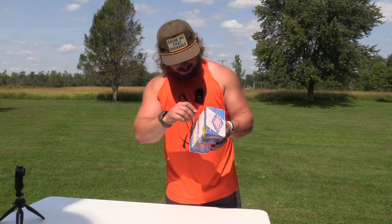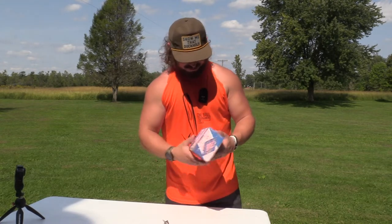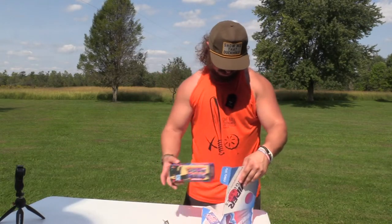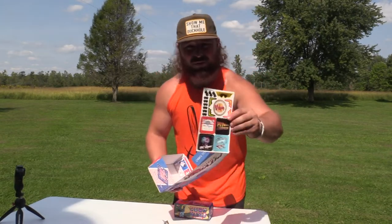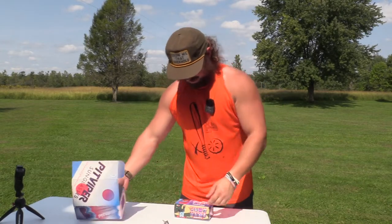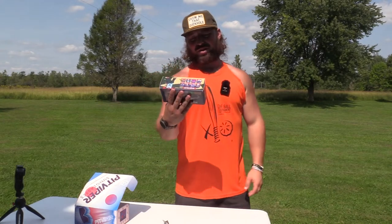All right, here we go. We got the iron wheel out to open this — oh yeah, that did it. Look at this fella. Very simple package: you got your stickers, you always get those — I have too many of them, I don't think I've used any. Got those shipping details, and we have the All-Star Flip-Offs.